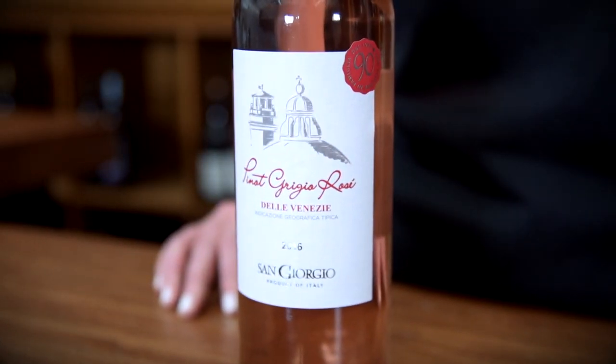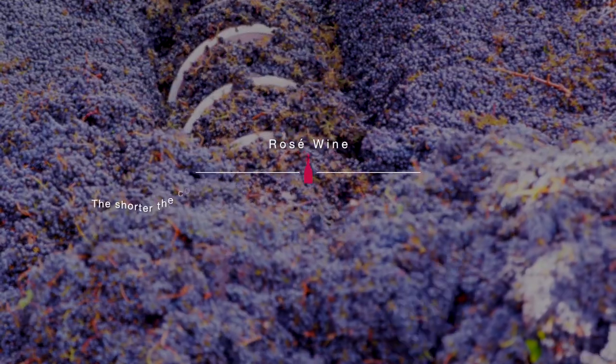Rosé is made in the same process as red wine. The skins of the grape are allowed to soak in the grape juice, but for rosé it's usually just one to three days rather than a couple weeks with red wine.